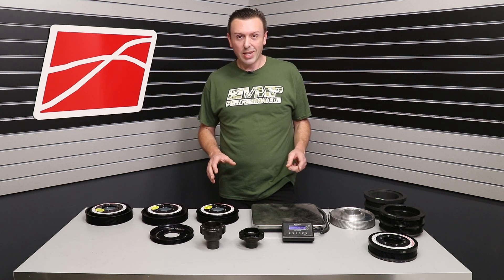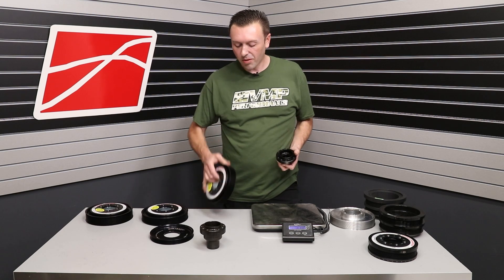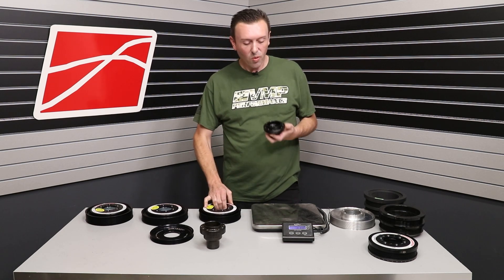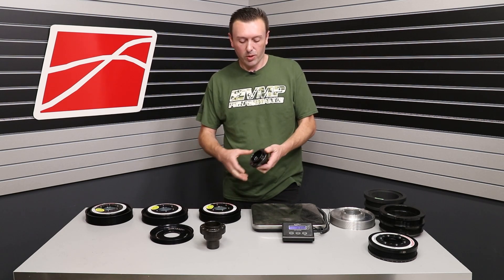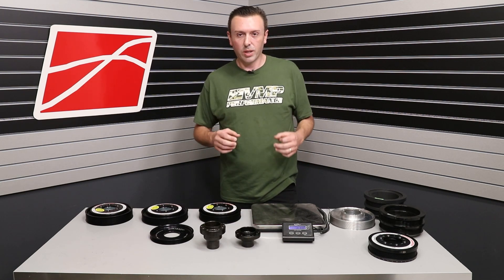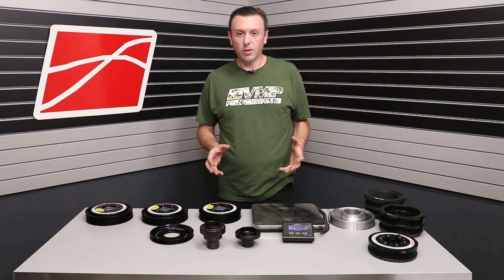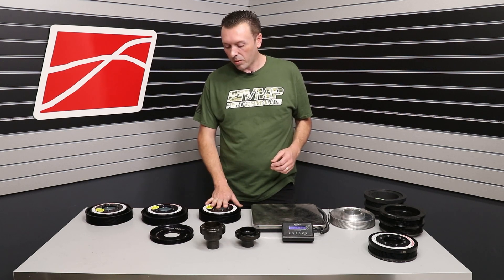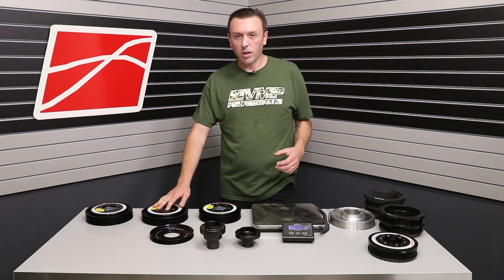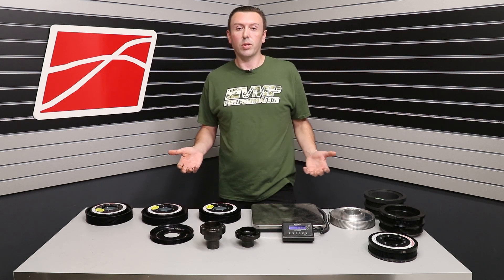One thing that is really important: you can change the front shell assembly without ever taking the hub off the crank. That saves a lot of labor and also a lot of wear and tear on that really tight slip fit. So customers can upgrade from a 10% to a 20% later on, or vice versa — it gives you more options to control the boost level that you're running.